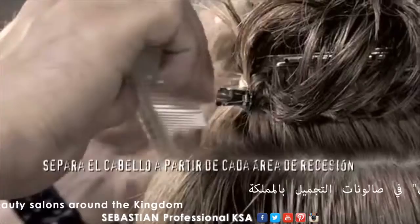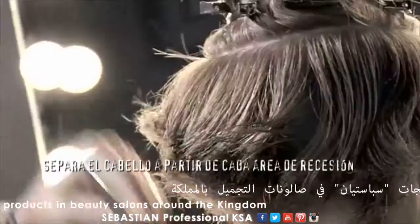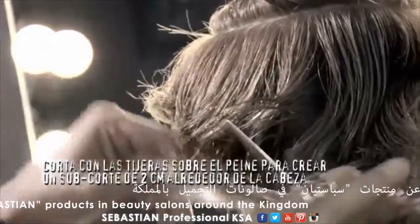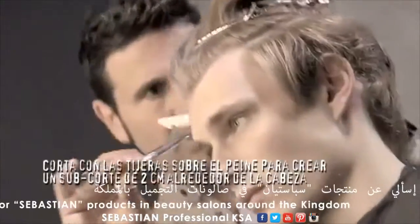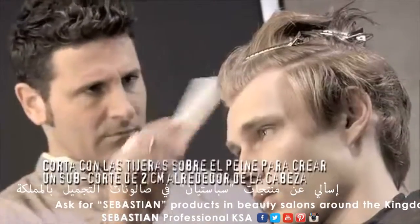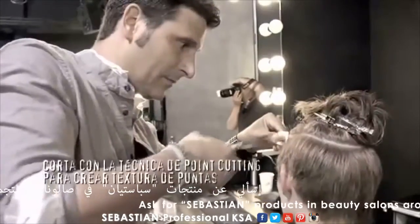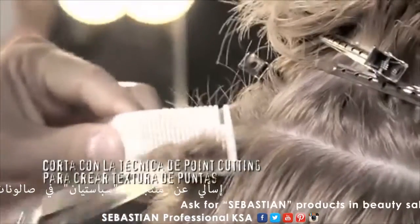Part the hair from each recession area. Cut with your scissors over the comb, creating a 2 cm long undercut around the head. Point cut over the comb to create piecey texture.